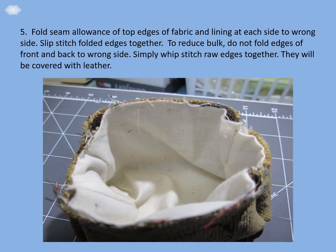Step five: fold the seam allowance of the top edges of the fabric and lining at each side — the sides only — to the wrong side, and slip stitch the folded edges together. To reduce bulk, we're not folding the edges at the front and back to the wrong side; we're simply whip stitching them together. The raw edges will be covered later with leather.